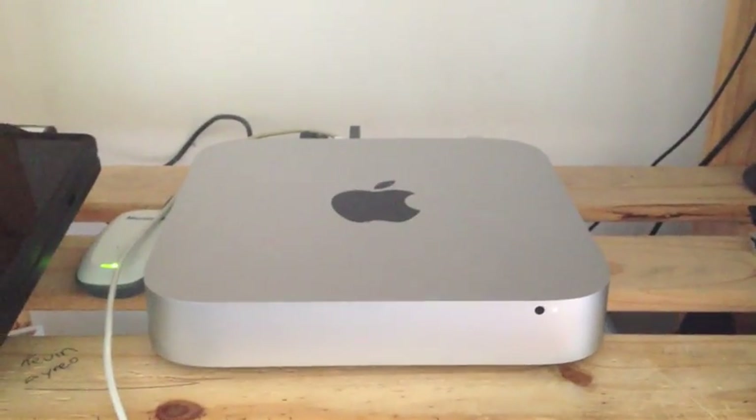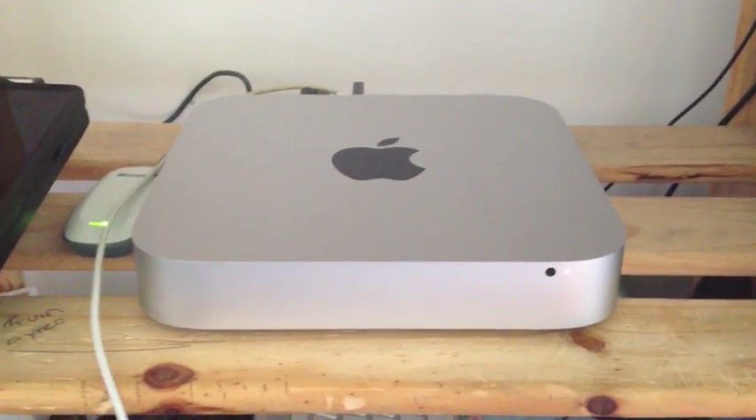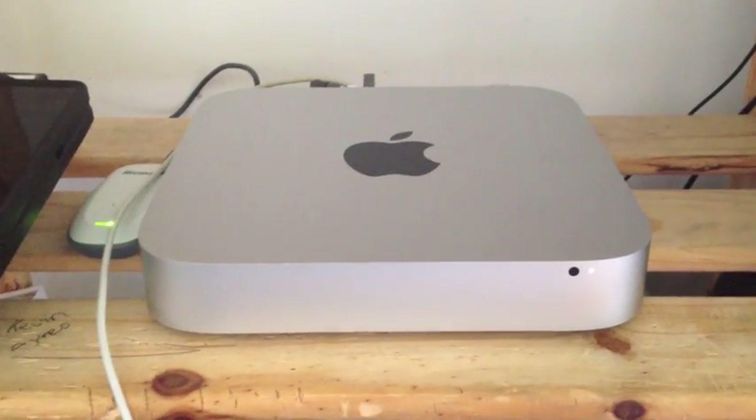I'm just going to show you the drivers to download to get the integrated graphics to run at best potential, and I'm going to show you a bit of gameplay with Skyrim.